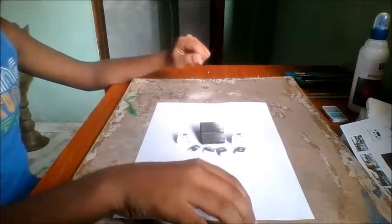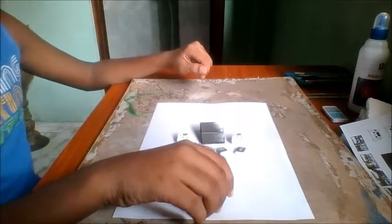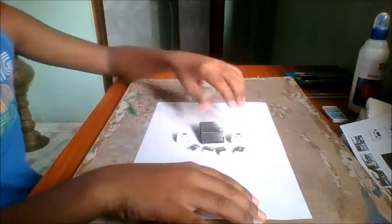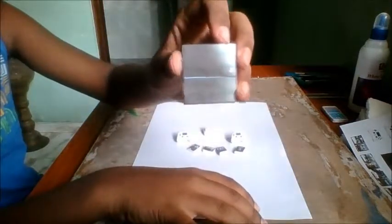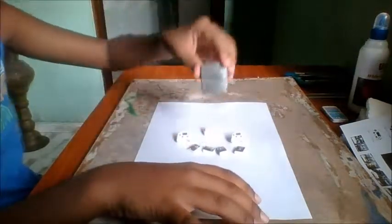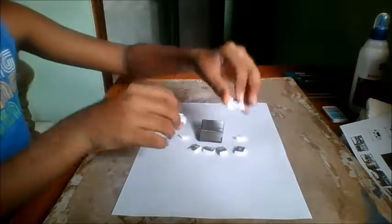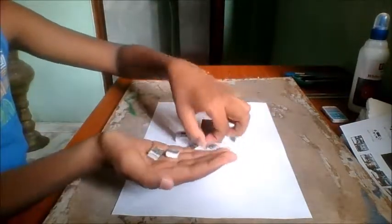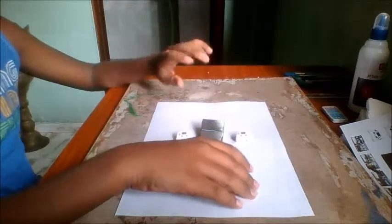Hello guys and welcome back to another full miniature craft. Today we are going to create the Sony PS4 gaming console. My setup includes the PS4 setup box — a black colored one — and two gaming consoles as shown in the video, along with a small game series that I have added as extra.